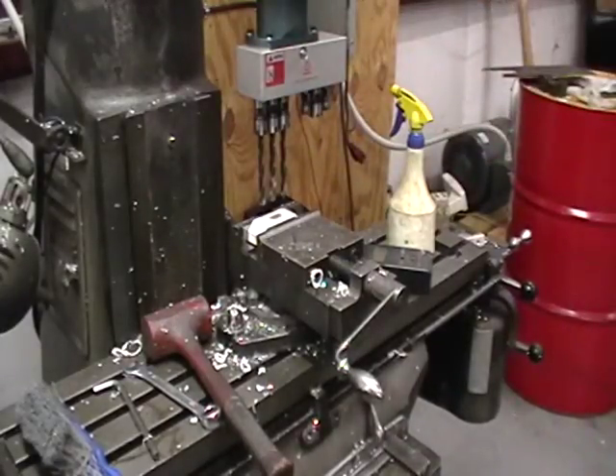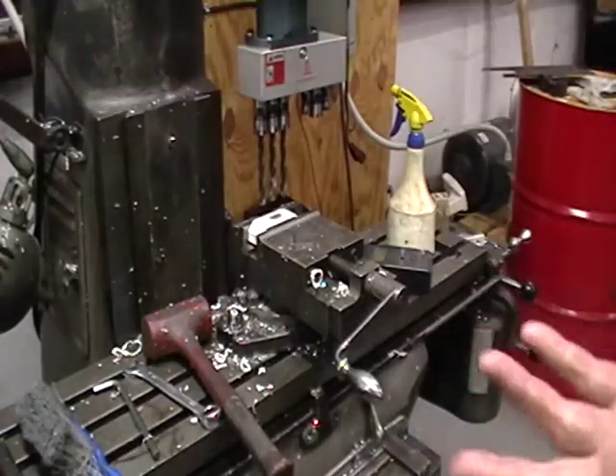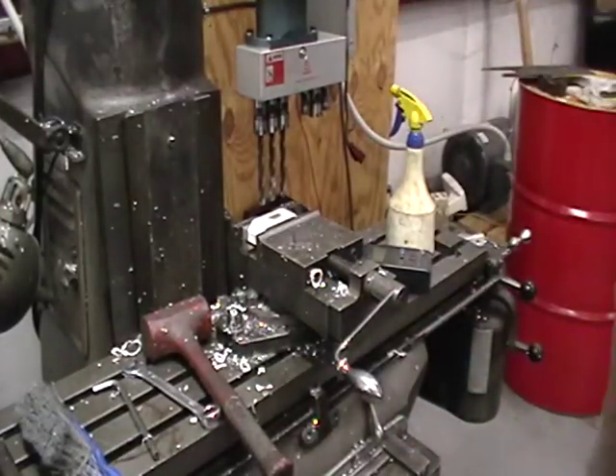I have the Bridgeport set up for about 3,100 RPM, and I'm going to do a test right now for you.